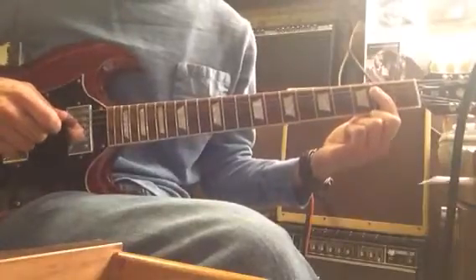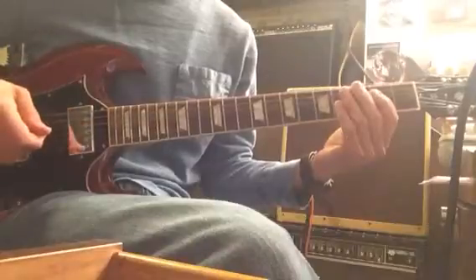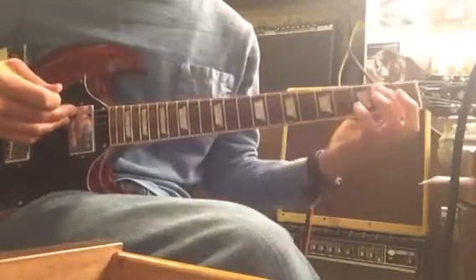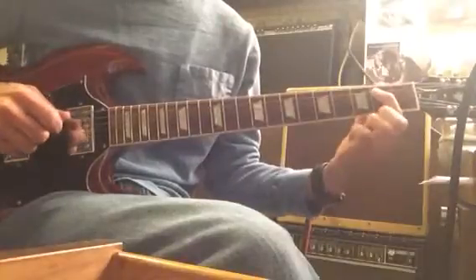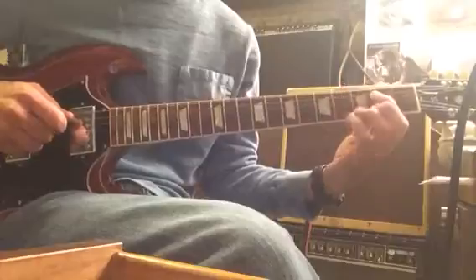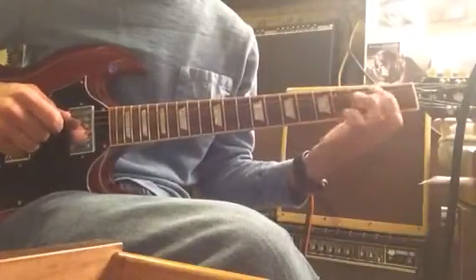It's just a blues based in E. All we're really doing is hitting two strings on the right hand — the 6th and the 5th string to start with. And then on the left hand, you're just playing on the index finger: 5th string, 2nd fret, and then the 5th string, 4th fret. We're just going back and forth.